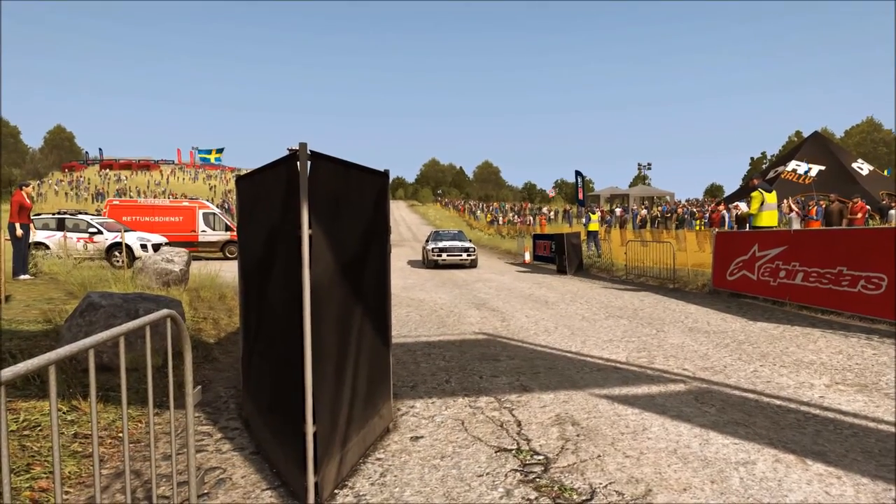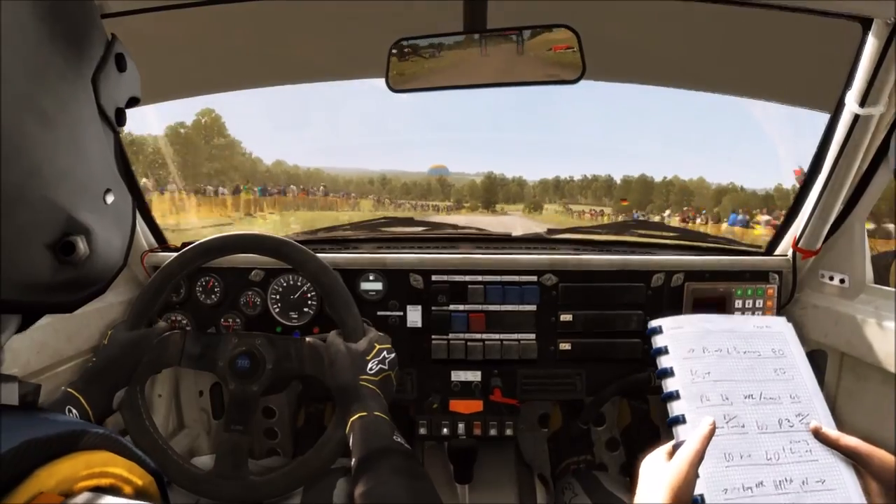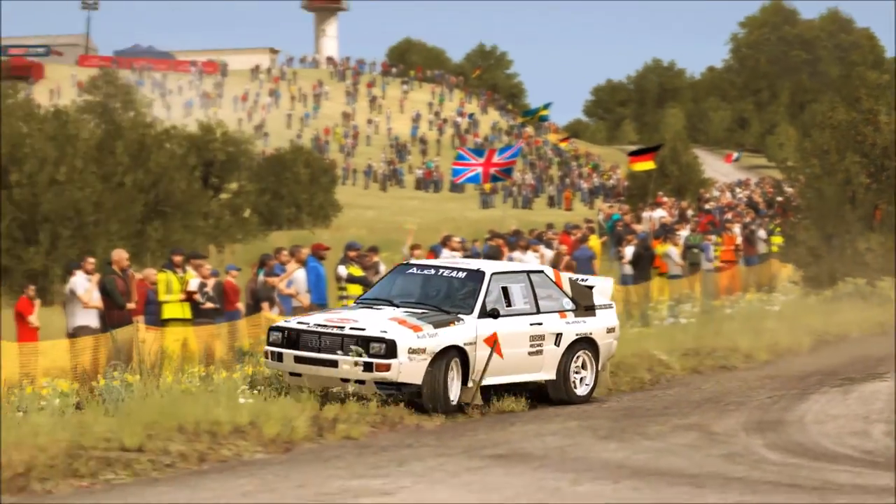Hello and welcome. Here I drive an Audi Sport 4 on the stage Flugzeugring on the German rally.